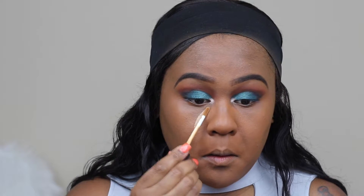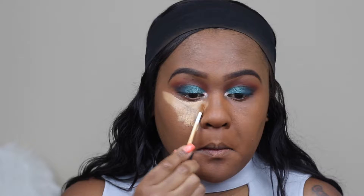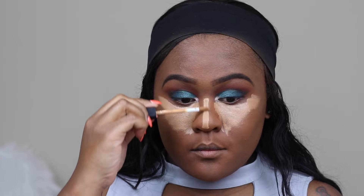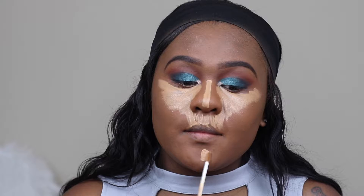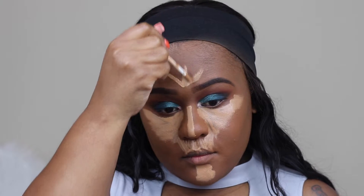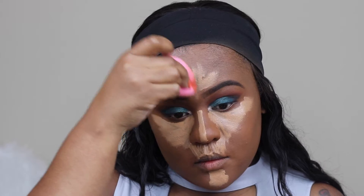It looks like I'm rubbing the brush pretty hard on my face but I'm not, guys — it just looks that way. And here I'm using NARS Radiant Creamy Concealer in the color Caramel, and just taking a beauty blender to blend out the concealer.